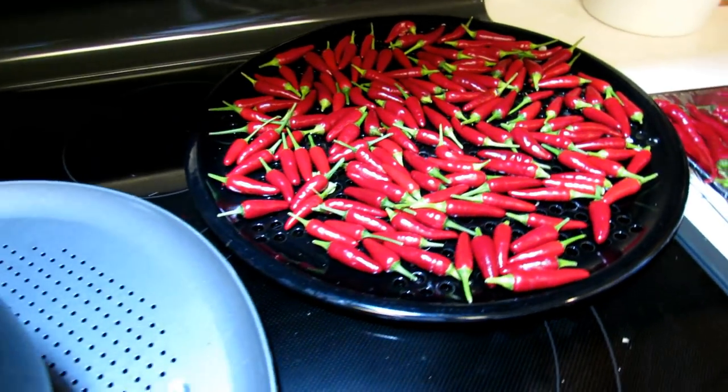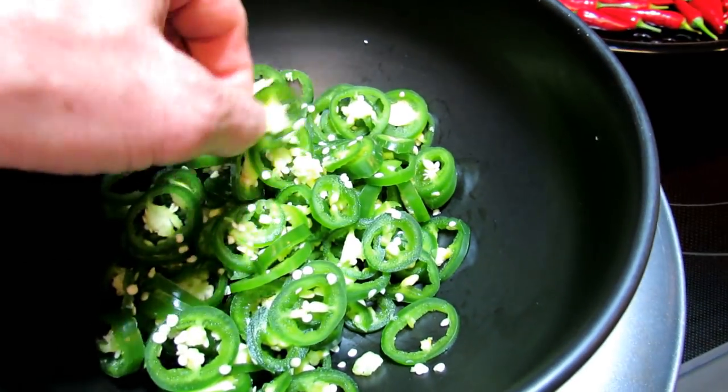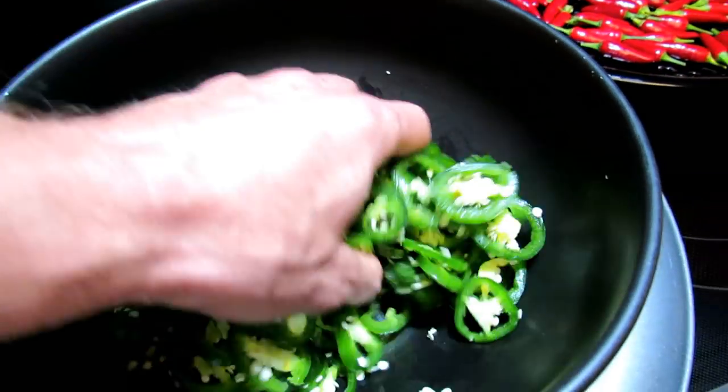Thicker-walled peppers like cayenne peppers, I do slice those up and dry them. Slice them nice and thin. If you put the whole pepper in there, the walls are just too thick — they're going to take forever to really dry.